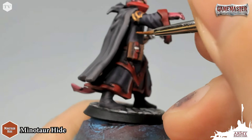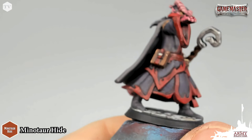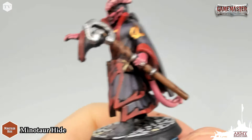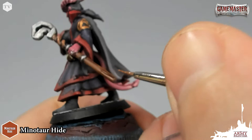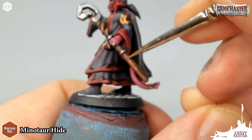Now we've got some Minotaur Hide on our palette and I'm just going to apply a simple edge highlight to all of the brown areas on the model, like the pouch on his hip and this potion canister on the other side of his hip, and of course the stave. For this spiral effect, I'm just going to trace the Minotaur Hide into the center, leaving our original base tone to show through a little bit. I'm going to focus this on the top and uppermost ridges on the shaft of the stave, taking the edge of the brush to trace and add an edge highlight to really bring out the wood grain.